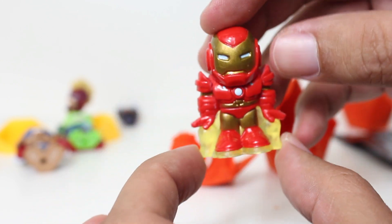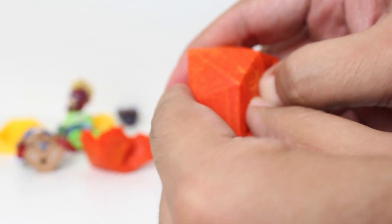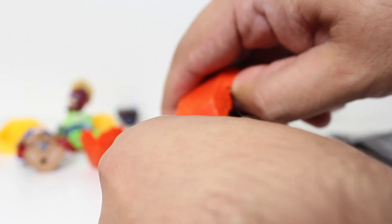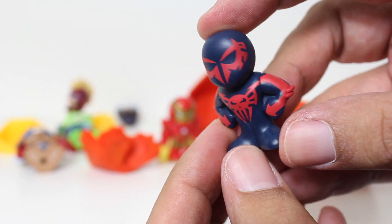Look at the lift off blast — I love it. And let's look at this other Thanos stone. 2099 Spidey — what a great design. I love 2099 Spidey. What a fun set.